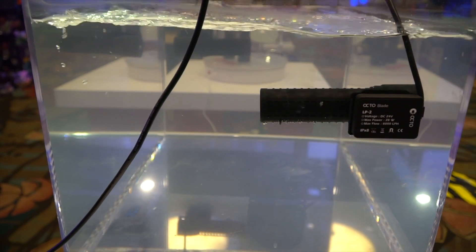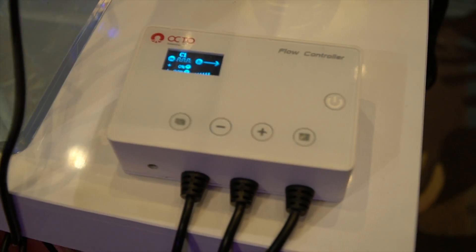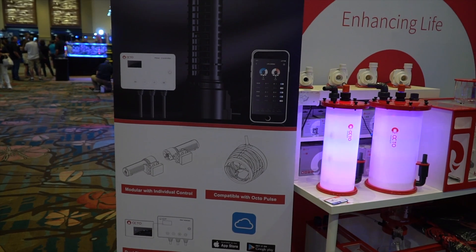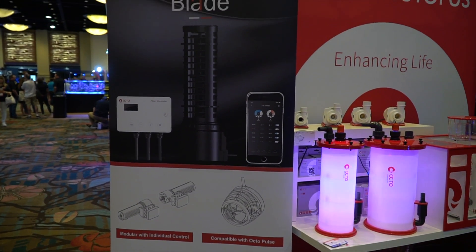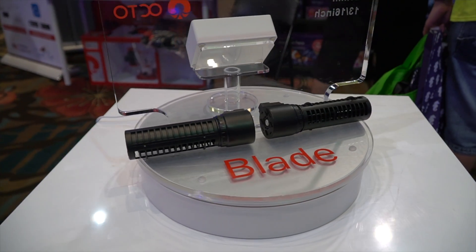You can reduce the speed to very slow if you want to use it in a smaller aquarium. It has a nice controller with a web interface and also a nice app. The controller can handle two pumps with a single power supply.